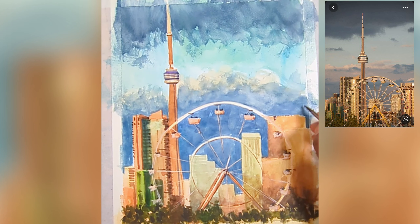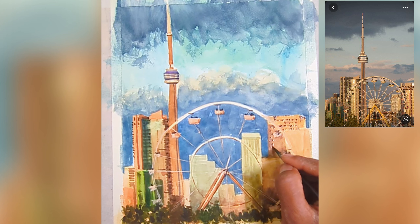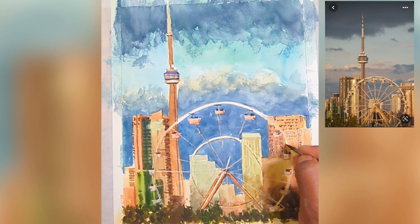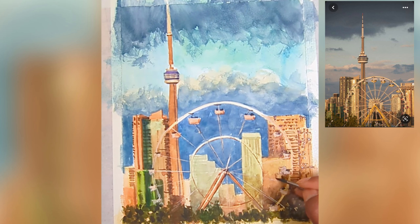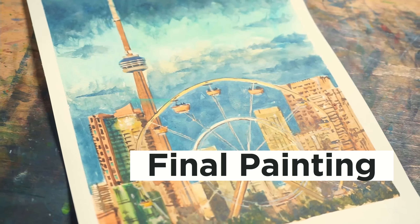Just by painting loose, focusing on the washes, blending properly, and layering, we're able to get this really nice impressionistic painting of a Toronto skyline. A few things to keep in mind: think everything in shapes first, do the first wash, the second wash, the mid-tone wash, the darker wash, and the detail wash at the end.